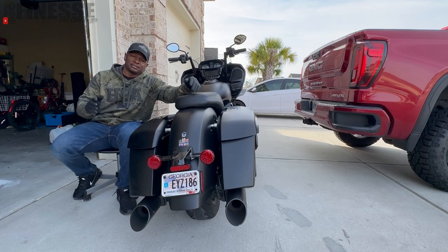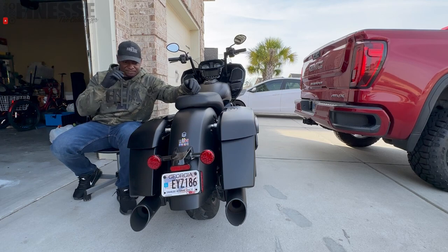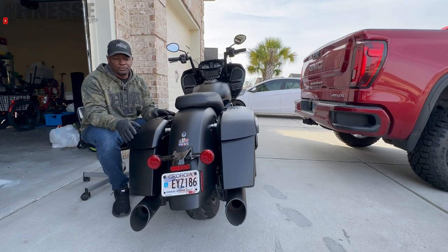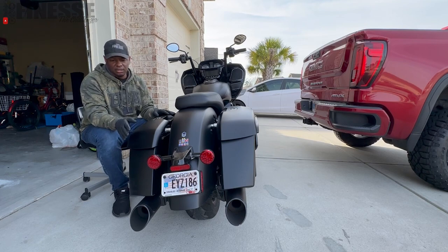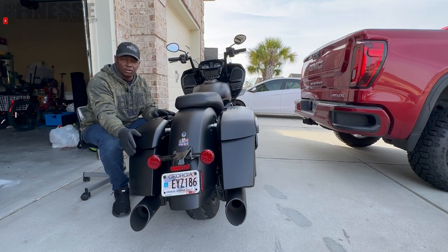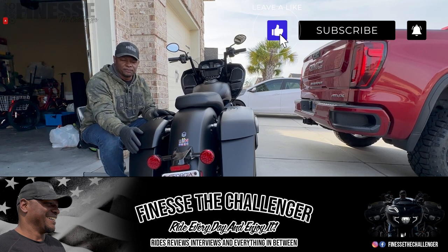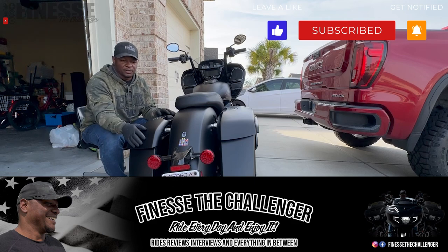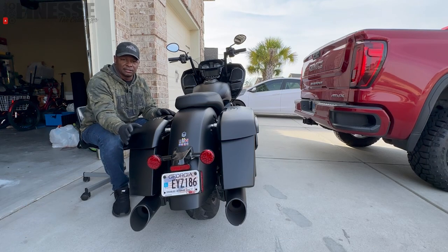I'm installing the Custom Dynamics saddlebag lights for my 2021 Indian Challenger Dark Horse. Indian Motorcycle does offer a version of saddlebag lights, however all they are are running lights — and it says that in the disclaimer. When I was looking at those saddlebag lights, for me it was kind of disappointing because I wanted them to work with my brake lights and turn signals, so I did some looking around.